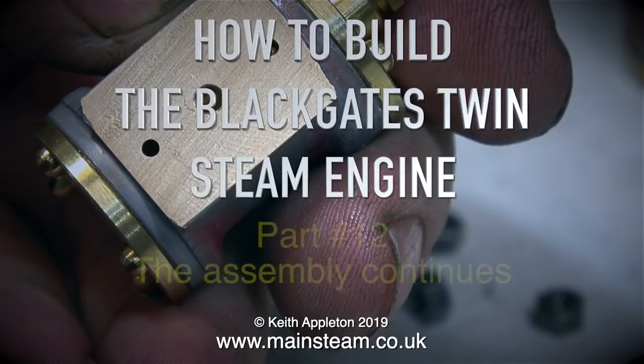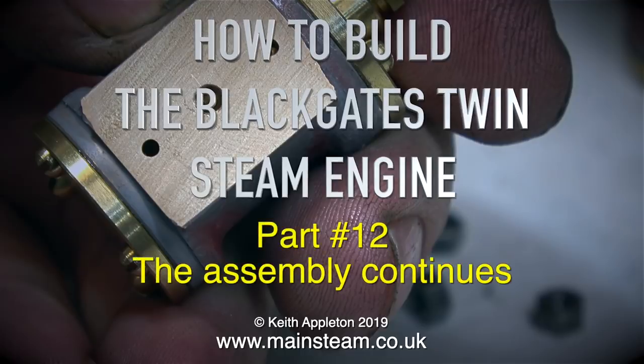How to build the Black Gates twin steam engine. This is part 12, the assembly continues.